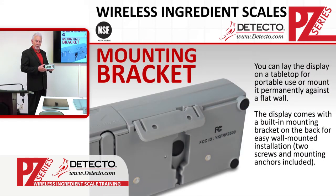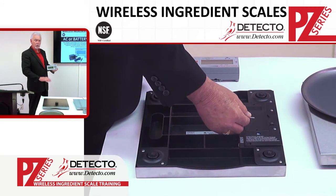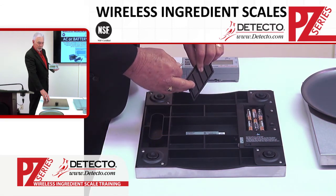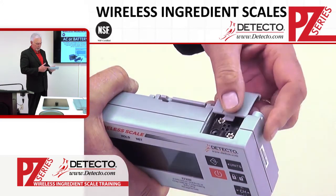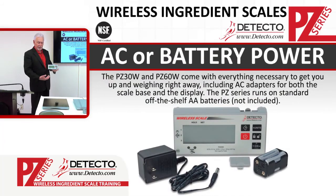When you install the PZ wireless scales, the weight display comes with a convenient bracket with two screws, so you mount it to the wall flush for easy viewing. The PZ 30 comes with lots of flexibility for power — either the AC wall plug that comes with the scale and the weight display, or full battery power for complete wireless technology. The scale platform uses six AA batteries and the display uses four AA batteries, both off the shelf. Place the batteries in, turn it on, and you are weighing with all the features of hands-free tare, with no wires in the way.